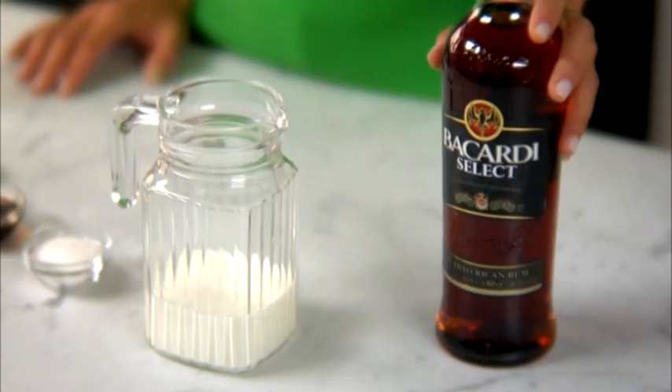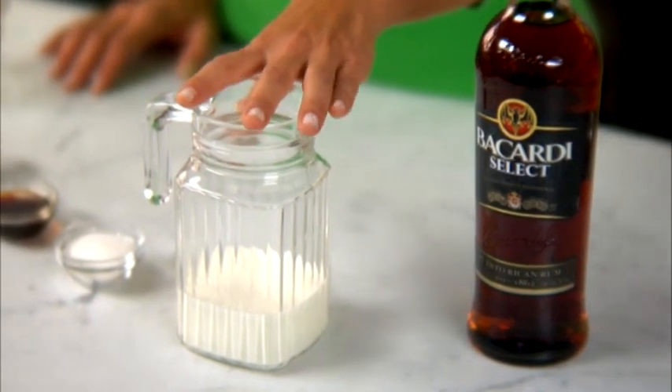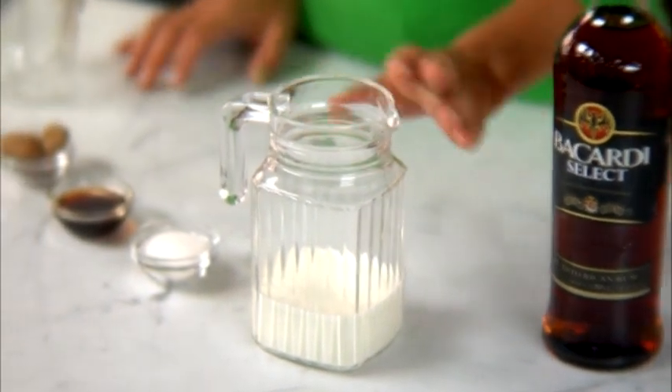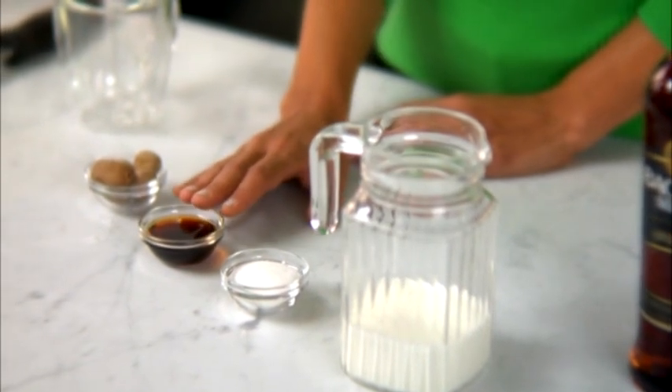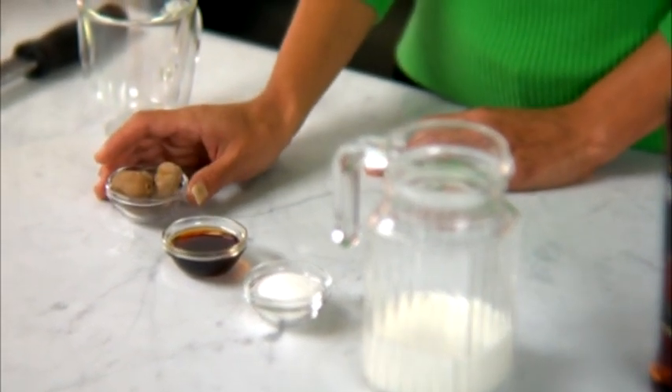For this recipe you'll need three parts Bacardi Select Rum, five parts half and half, half a part of sugar, half a part of vanilla extract, and some nutmeg to sprinkle on top.